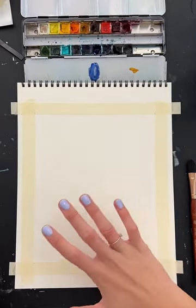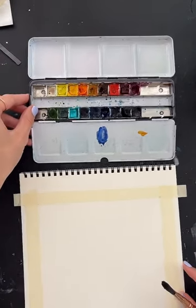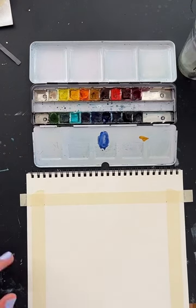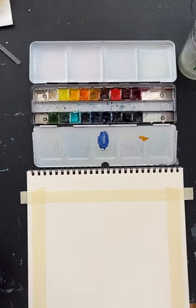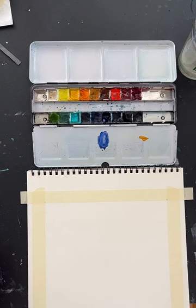I have my paper taped down and we're going to go ahead and get started. A size 12 round brush will work just great. The first thing we need to do is put a little bit of water in each of our watercolor pans, especially if you're working with dry watercolors like I am. This just gets them dissolved a little bit and ready to paint with. We might not use all of these colors, but I like to have them all ready just in case.